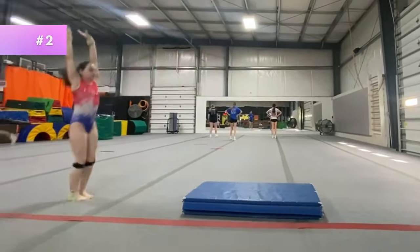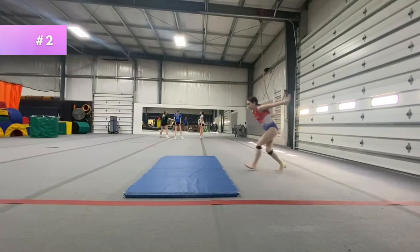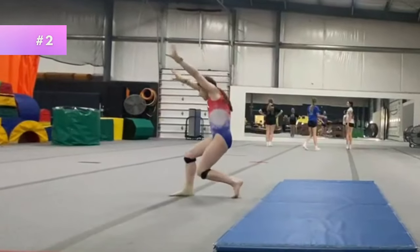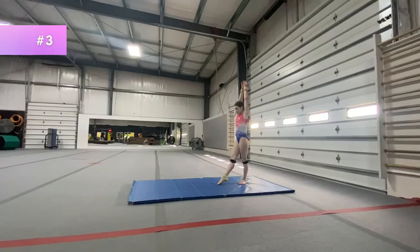For drill number two, you're going to do a hurdle over a panel mat and freeze. If you need to, you can start with something that isn't as wide as a panel mat and work your way up. This is to make sure that you really push off that back leg and that your body position and shaping is correct.